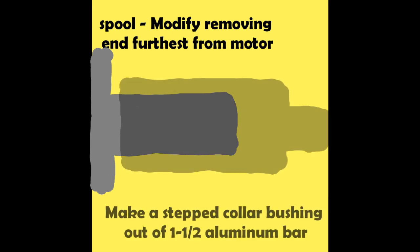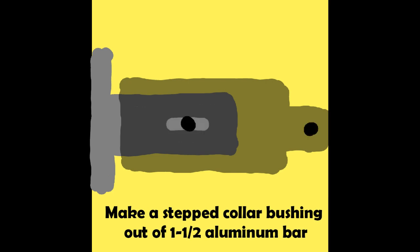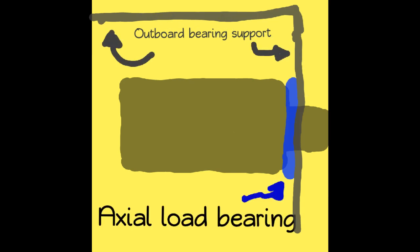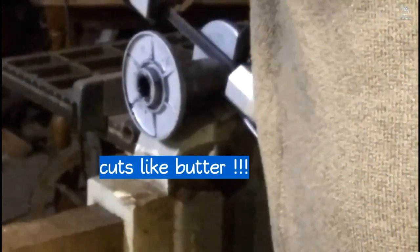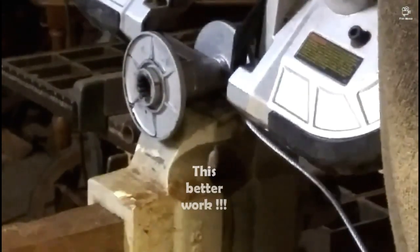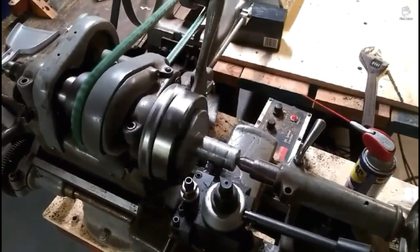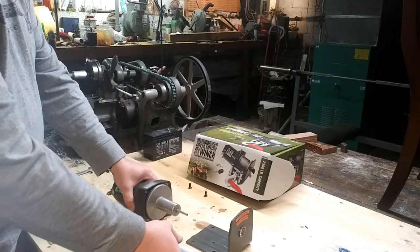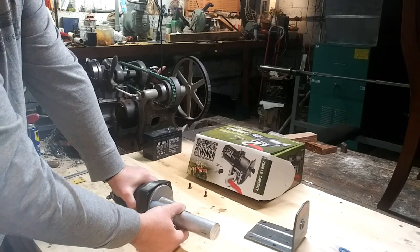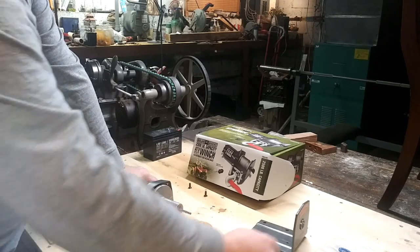Our plan is to make a stepped collar that will fit over the end of the spool and fit through the bearing support where it will attach to the sail. In order to do that, we have to cut down the spool and then get to work. We're going to use this bar of aluminum — hollow it out so it fits over the spool, then taper it down on the end so it comes out through the bushing.